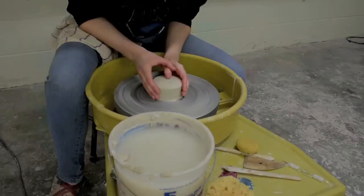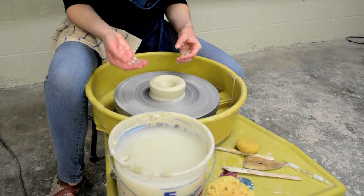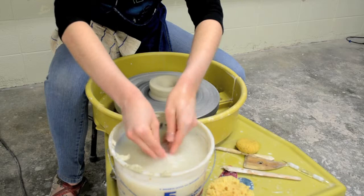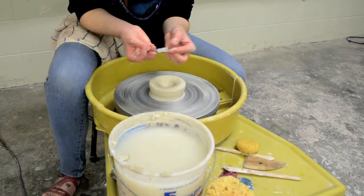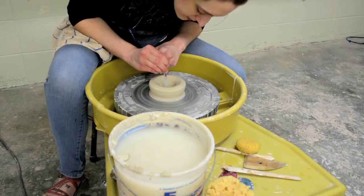I'm just pushing right down into the center, and I'm leaving enough clay in the bottom for this particular form so that I can trim it later. You don't have to do that — it's just personal preference. If you want to test how much clay you have in the bottom, you can take your pointer tool or an embossing tool, something really thin, and press it down into the middle. You can visually see how far it went down, and that's about the thickness.